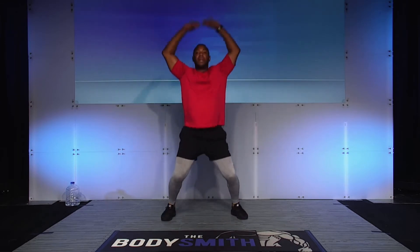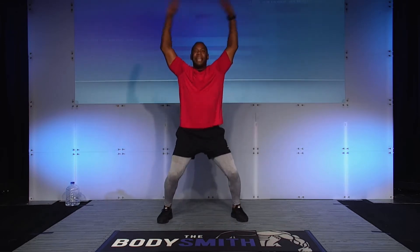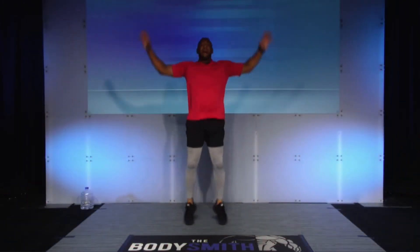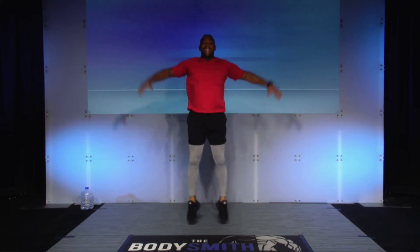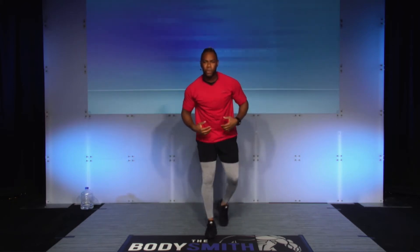Here we go — watch me slow it down. That's it, nice and easy. Five, four, three, two, and relax. Beautiful job.